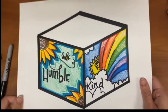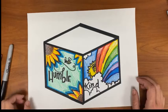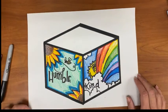Here is my finished Thank You X Inspired Cube. Notice that I have two sides that are really colored in and the top I left white.